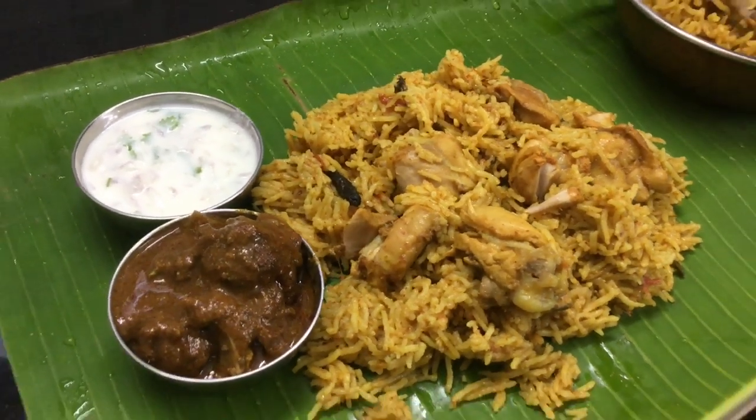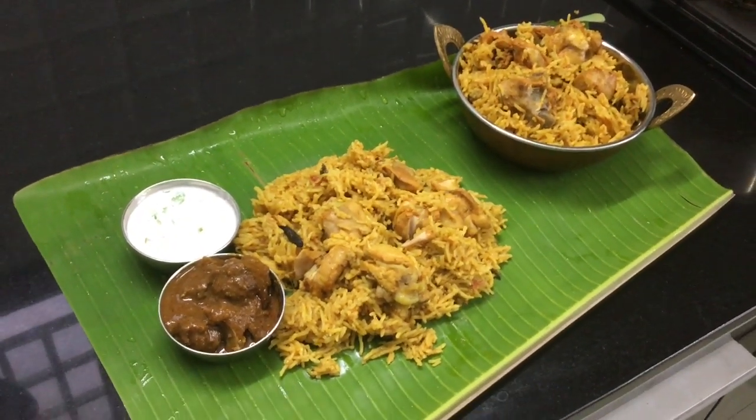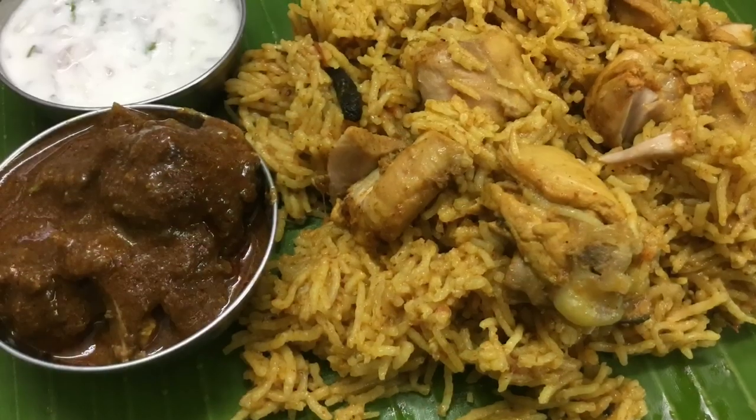This recipe will be very easy, so let's try a super chicken biryani recipe.